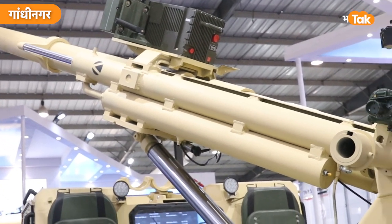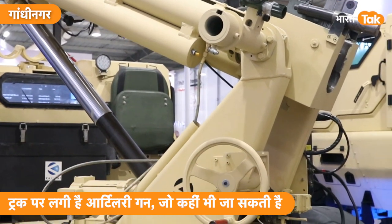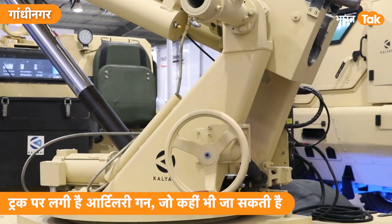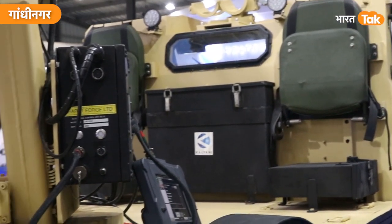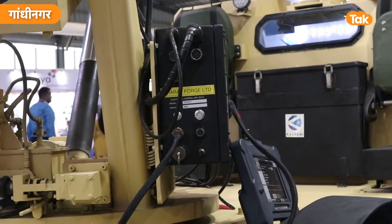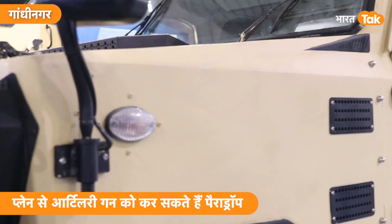The main technology is a special recoil system that we have designed. In this recoil system, the recoil force is 50% lower. And when the recoil force is 50% lower, the weight of the gun reduces to two-thirds.